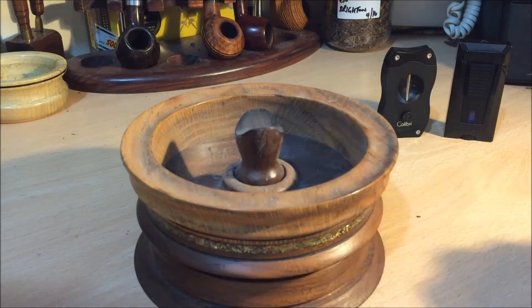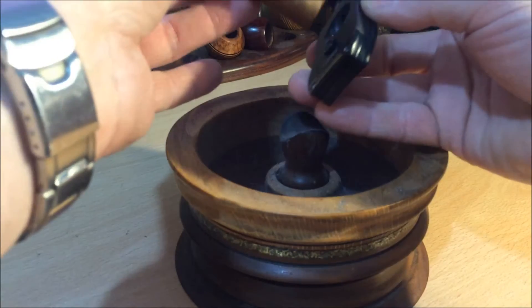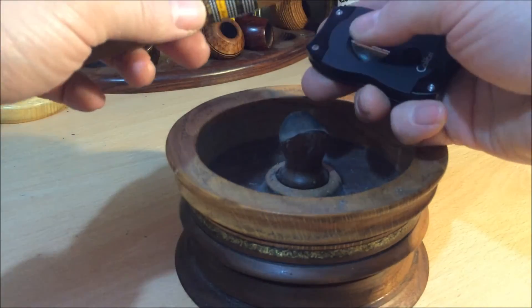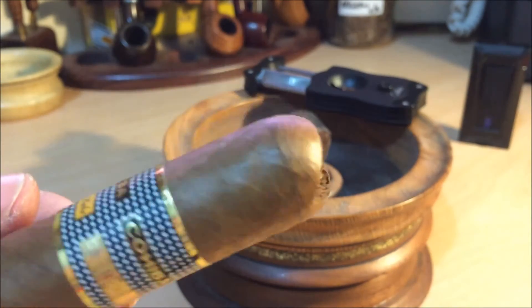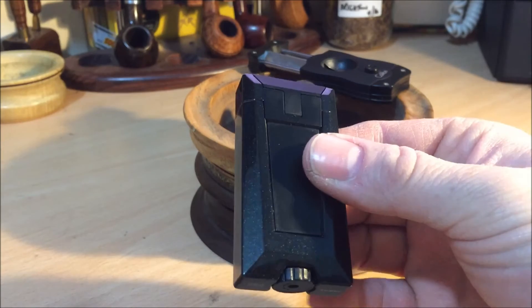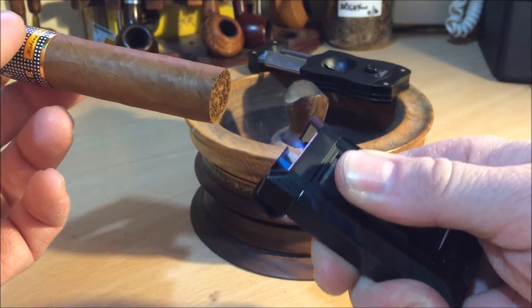This is my set that I use now — this is a new Calibri Stealth 3 lighter which I'm very, very happy with, and this is my V cutter. I still think this is the best cut in the business. There is a newer or bigger version of this, but to me this one felt the best built — it feels like it's built like a tank. It's got a three-torch Stealth 3 by Calibri.